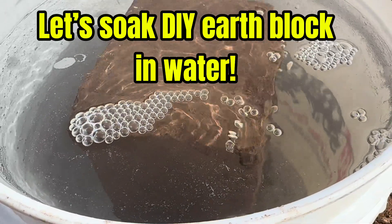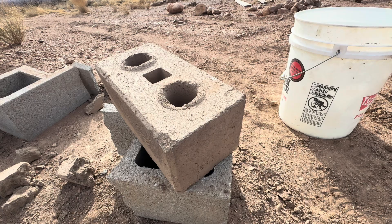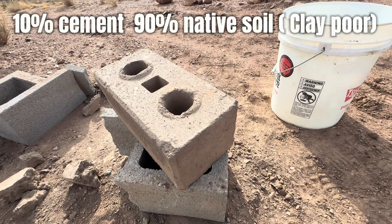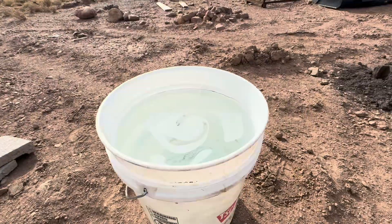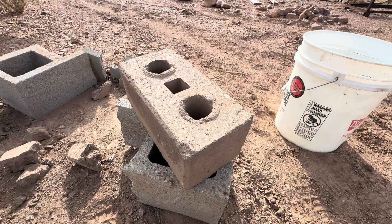We're gonna try to do another experiment, non-scientific. But this is our compressed earth block. We made it almost a year ago, and we're gonna put this guy in the water for about 24 hours and see how strong this is. Stay tuned.